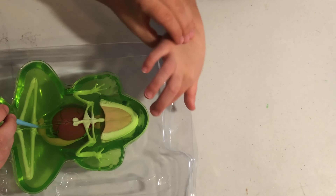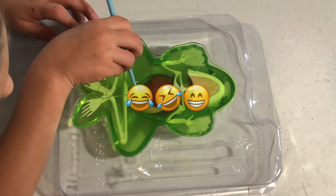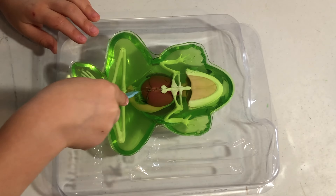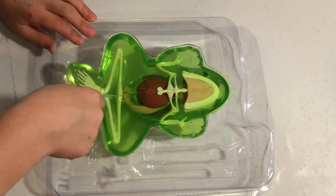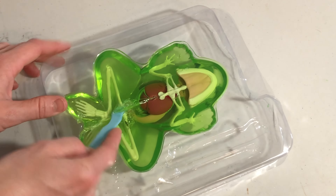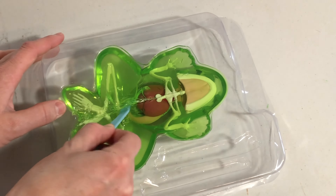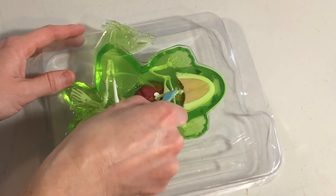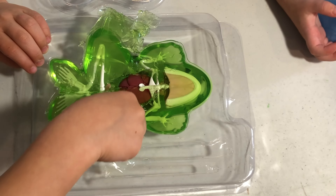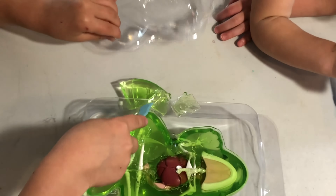Please get your hand off my frog. This was fun for me. Are you having fun yet?